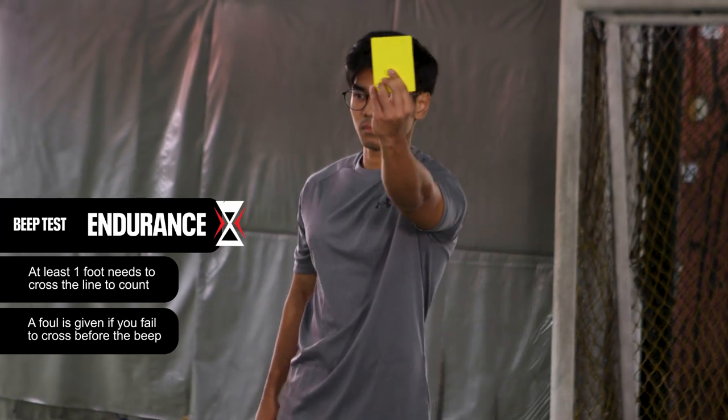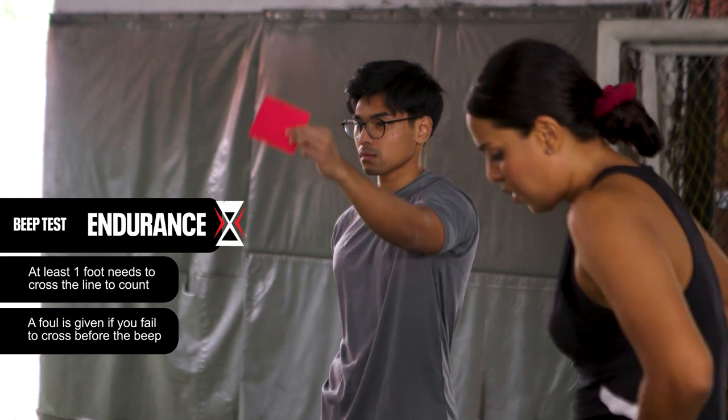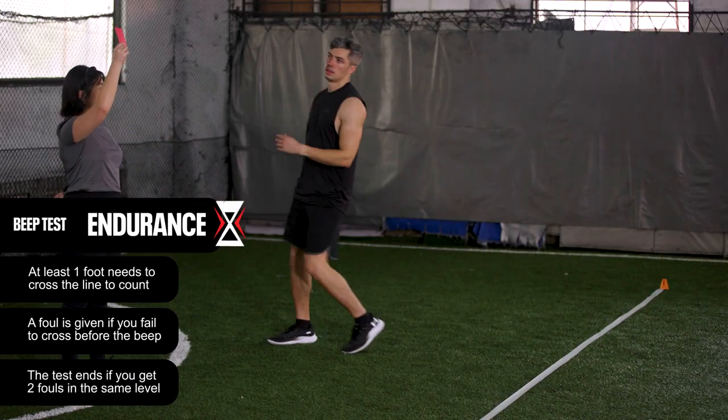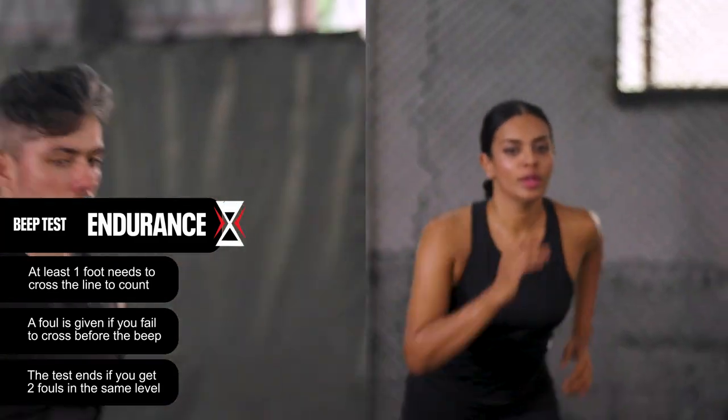If you fail to cross the line before the beep, you will have to run past the line and try to catch up within the next beep. The test will end if you get two falls in the same level. Only one attempt for this station is allowed.